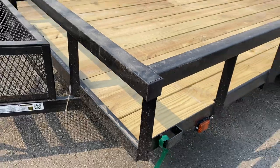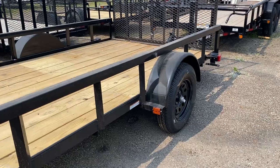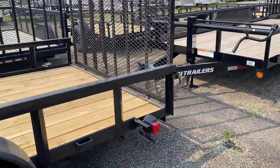The tube top rail provides rigidity. It has 15-inch wheels and tires with easy loop hubs, and LED lights.